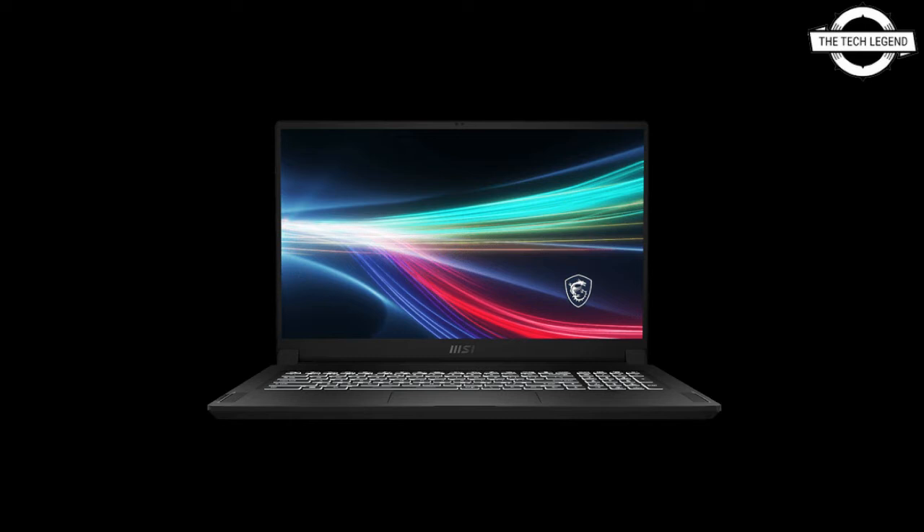The MSI Prestige 15 A11SB-465GP is a 15.6 inch full HD notebook PC for business, powered by a Core i7-1185G7 processor and a GeForce MX450 graphics card. Main specifications include DDR4 32GB memory, 512GB NVMe M.2 SSD storage, IEEE 802.11 a/b/g/ac/ax wireless networking, and Bluetooth 5.1.